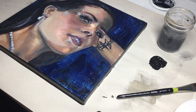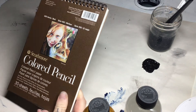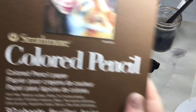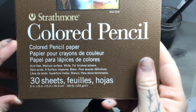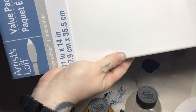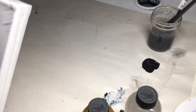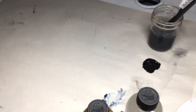While that was drying I ran to the art store. I got some colored pencil paper — I'm super stoked to try it. I've actually never tried Strathmore's colored pencil paper; I usually only use Bristol. It's a little tiny sketch pad so it'll be fun for some of these videos.